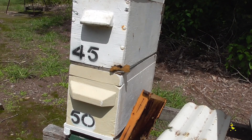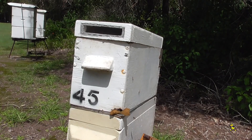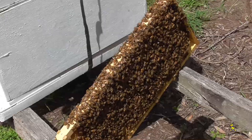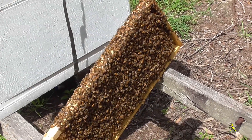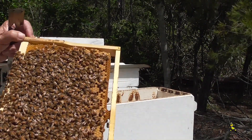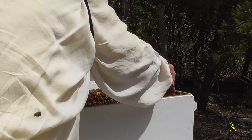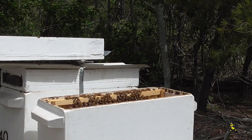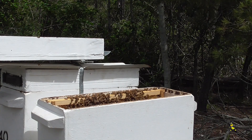The top honey super has just now been put on, so it's ready for the winter. This is the frame of brood and bees that I'm going to place in the other empty super over in another nuc. Here comes another frame of brood and bees — mostly nurse bees — and they'll be put in. I'll do the same: put another three frames of bees and brood in, and one frame of honey for their food.